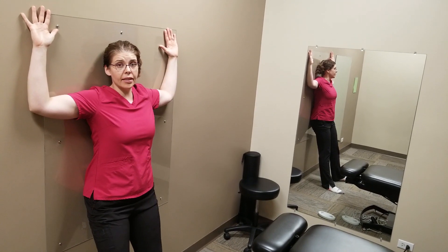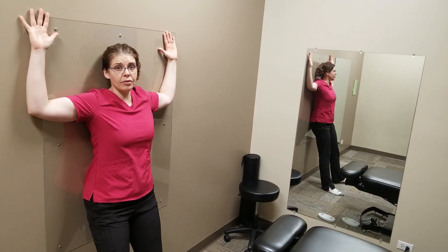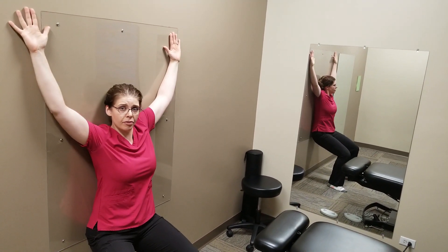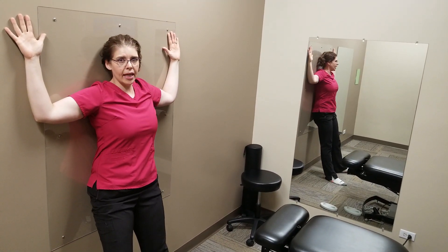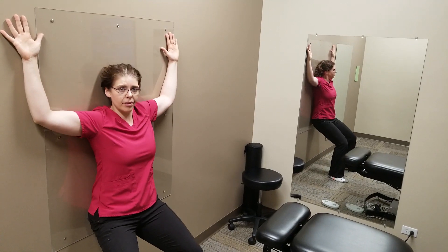Without moving your hands, slowly descend into a squat until your elbows are fully extended. Make sure it's your tailbone, your middle back, and your hands and head stay on the wall the whole time.